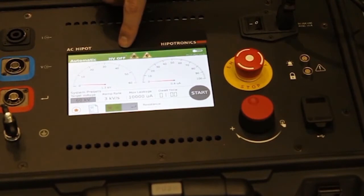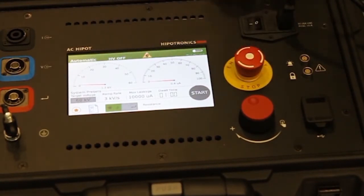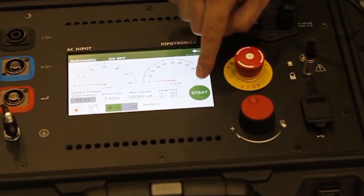To protect the user, the HVTDI controller is equipped with an emergency stop button, a safety interlock that can be used with a hand or foot switch, and audio warnings to alert others in the testing area to the risk of high voltage.